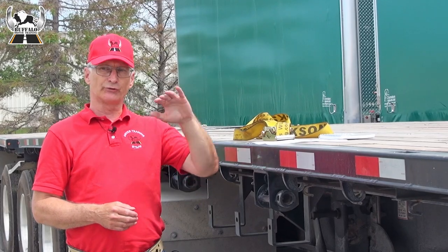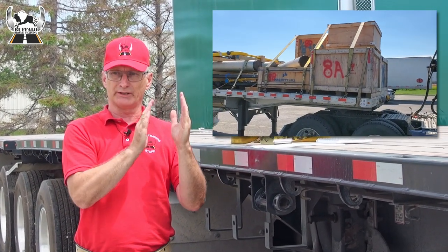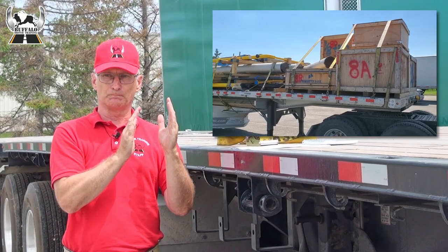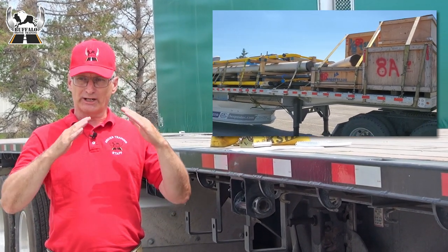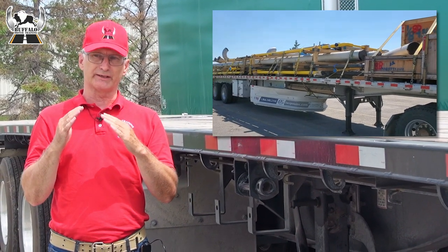When a strap goes over a load, it should be tied down at the steepest possible angle to the trailer to prevent sideways shifting of the cargo. The shallower the angle of the tie-down strap, the more likely the cargo is to shift from side to side.